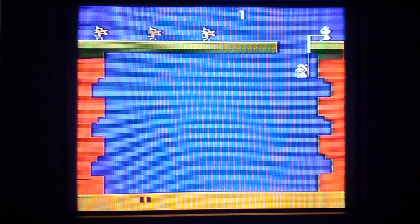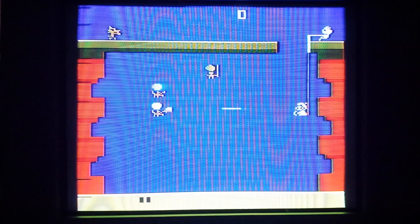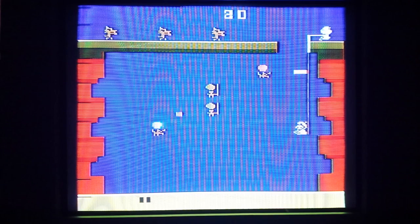This is an Atari 2600 game Poo-Yan by Konami, and I'm playing this on my 2600 Vader unit. Let's reset the game and give it a whirl. Cute little music. Level one — here come the wolves. I go up and down and shoot my arrow like that.